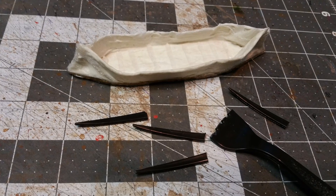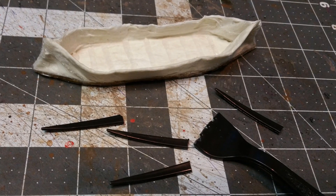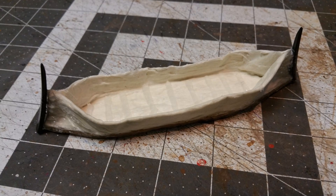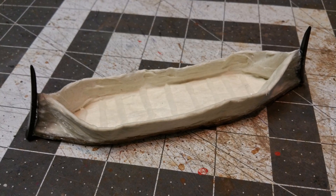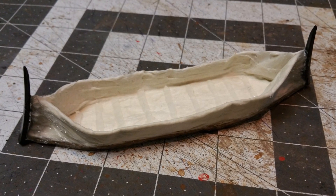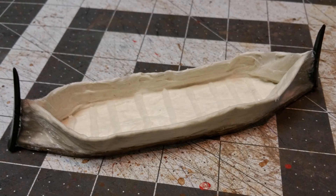I also wanted to add some details to this. One detail was I wanted to have kind of whale bones on it on the front and the back. So I cut the tines off a fork. I also added some bones to the center of the boat by just dragging the hot glue gun through the boat and getting that nice detail. Here I've just glued on those tines onto the front and back of the boat. I think that's a really nice detail, really nice effect.